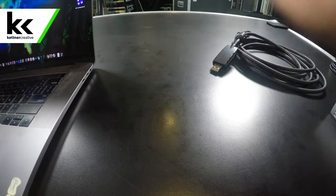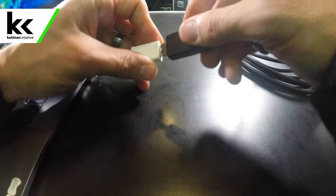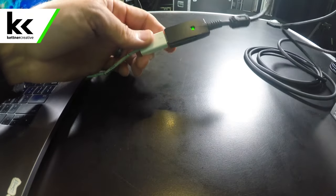For everything you see in this video, we have links in the description. We're going to connect this cable to our MacBook, but our MacBook has USB-C, so we're going to use a USB-C to USB adapter, then plug in this USB to XLR cable.